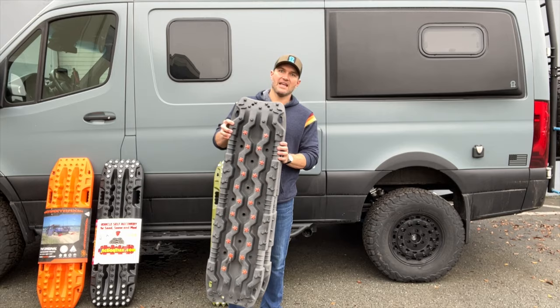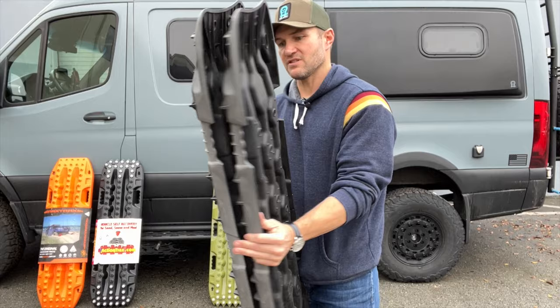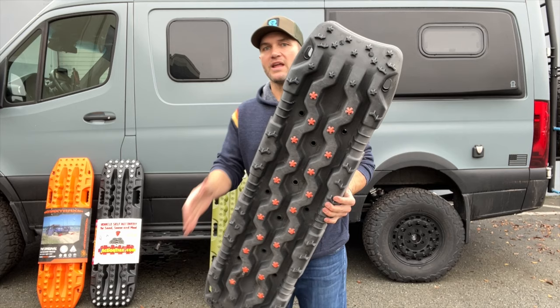First and foremost, our lovely friends over at Amazon who like to make cheap imported stuff. These are some cheap, what I'll call Amazon traction boards. These started life black and you can see that they've kind of faded to a dusty gray color. They've got these cool alternating orange nubbins that make them look awesome — but do they actually work? We'll talk about that in a moment.